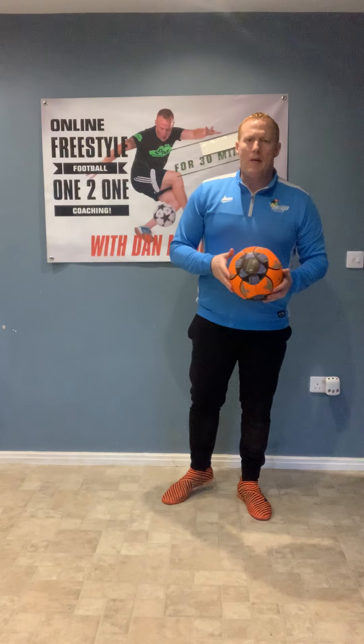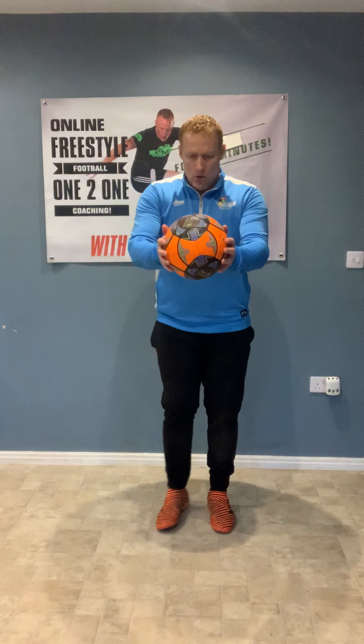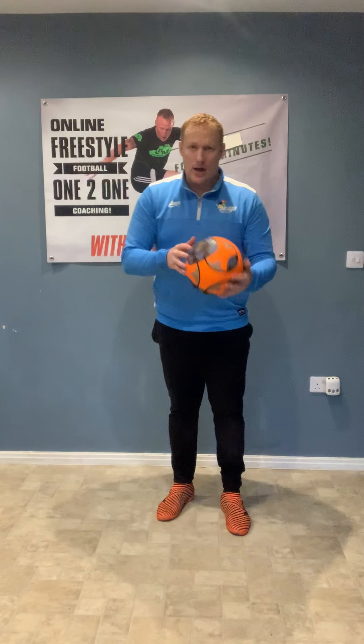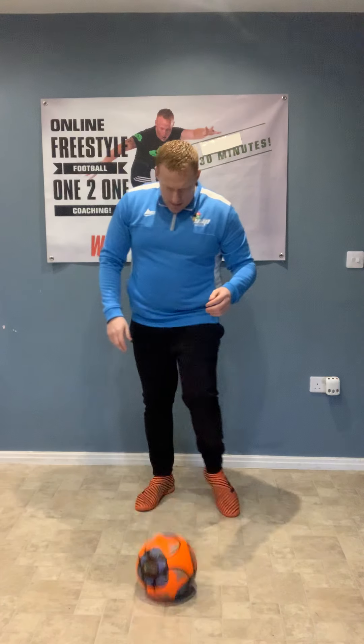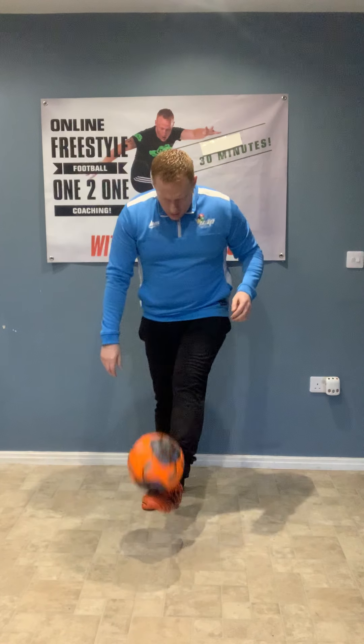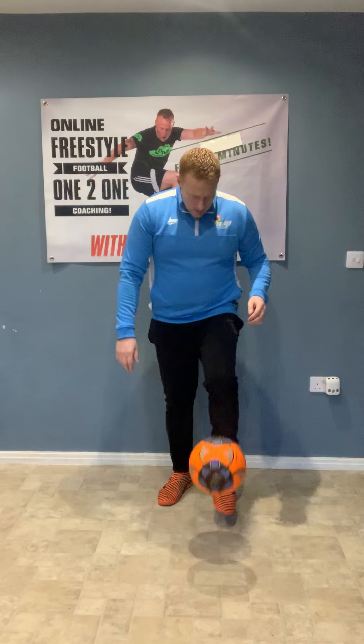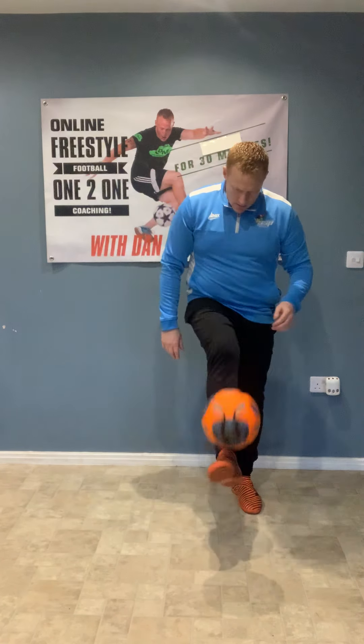Next, we're going to try the same thing with a bounce in between. Hold the ball out, drop it to the ground, and as it bounces just lift it up and catch. You'll notice my toes are pointing forward — drop, kick, catch. If you could already do that, let's try it with one foot and then the other. Remember, if we lose control, don't worry — get the ball, bring it back and carry on.